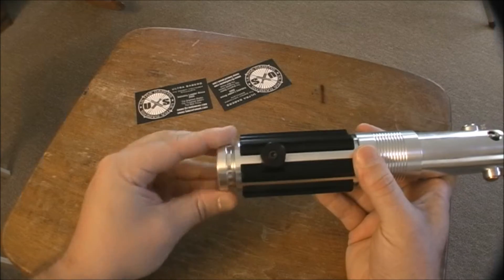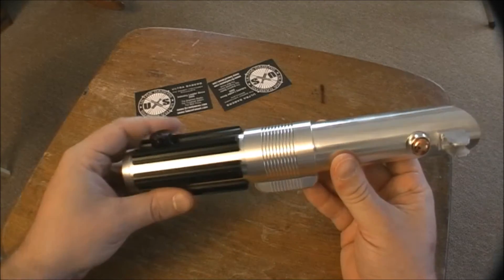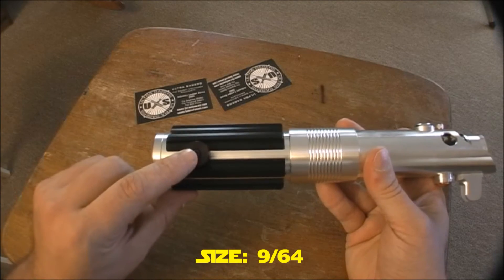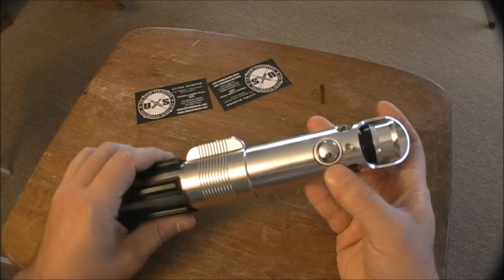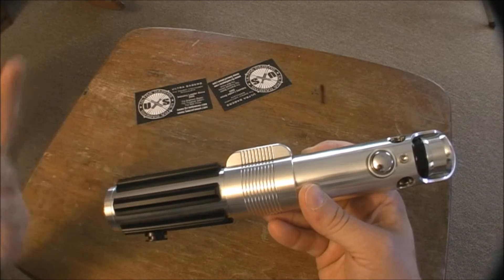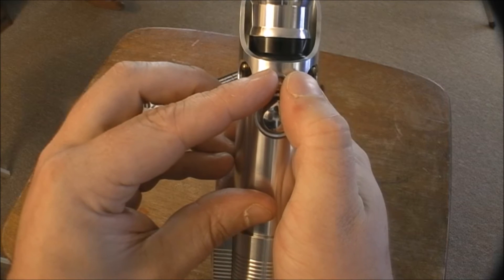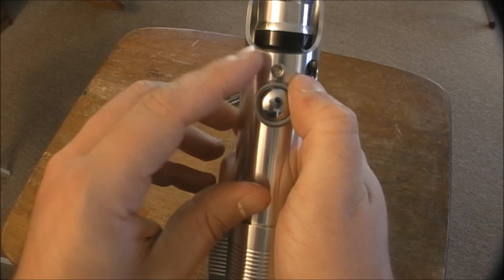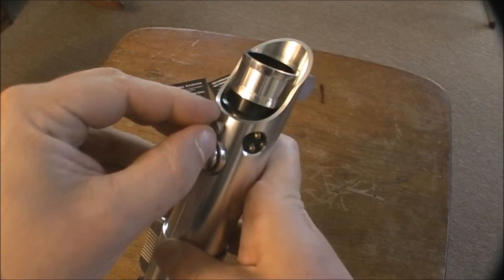If you order one of these, make sure you get the correct size allen wrench, because the one they provide on the Ultrasabers website will not fit this saber — this is where you screw the blade in. They also have an option of the socket or a button; I was told the socket is probably the best way to go, so I went with that.